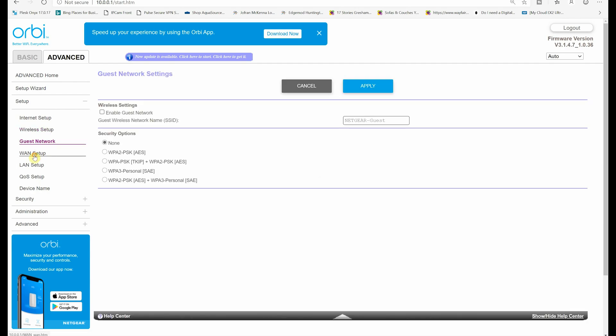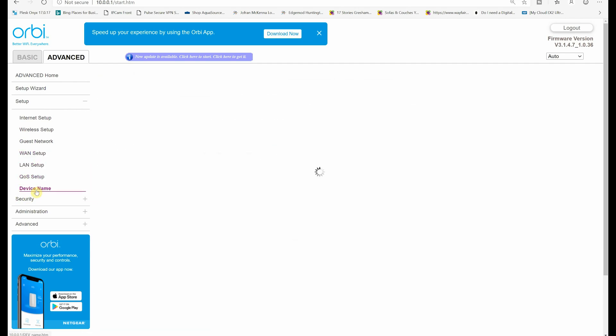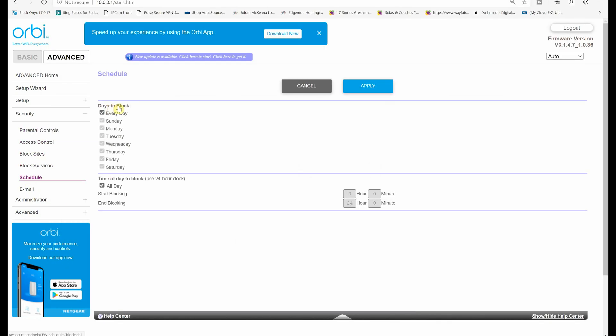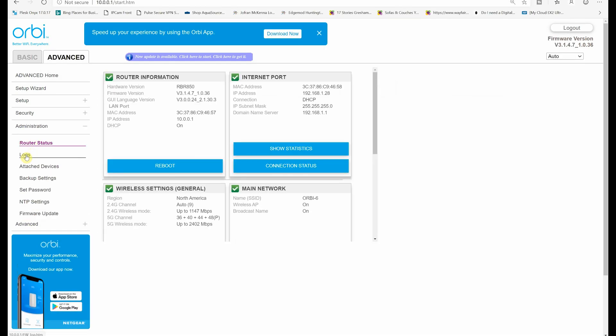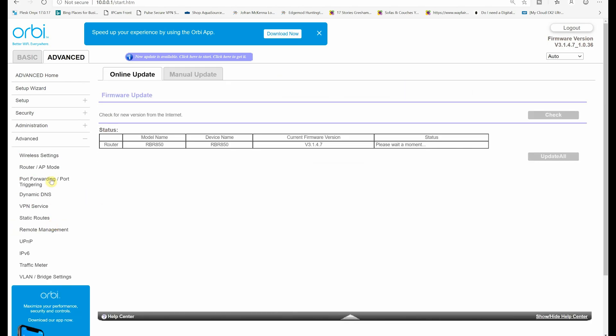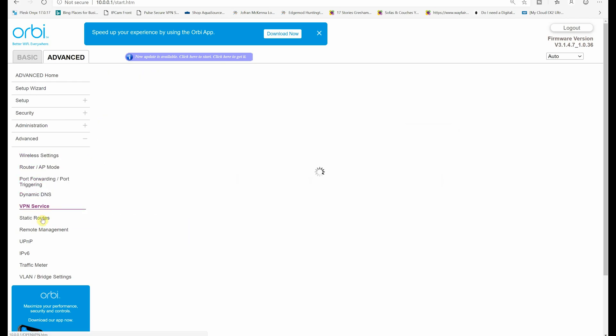Next we have guest network settings, then WAN setup, LAN setup information, QoS setup, security settings, administration settings, advanced options, and you can also set up the Orbi satellite here. You don't have to configure all these options — you can leave everything to default, or use the Orbi app to complete the whole process quite fast.